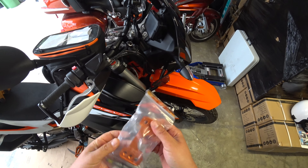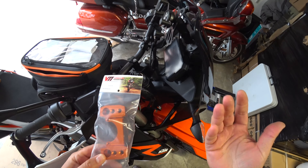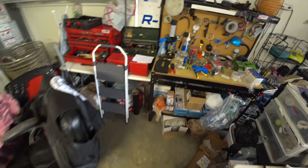Bar risers — gonna install these right now. Gonna record it, hopefully somebody will be able to use this video to do their bar risers.